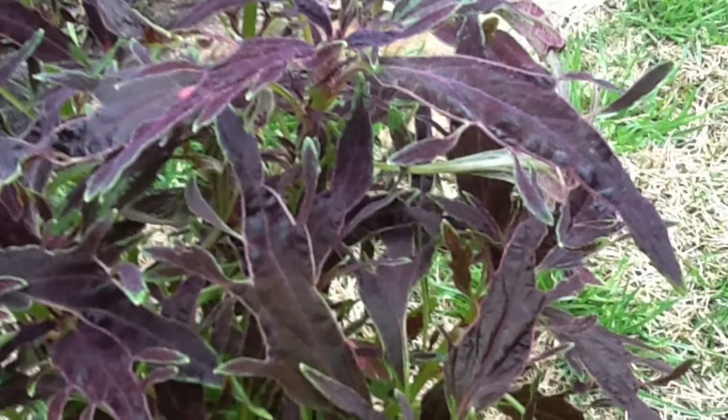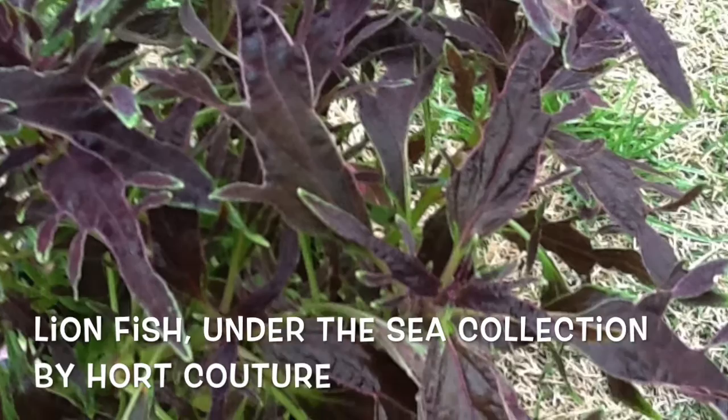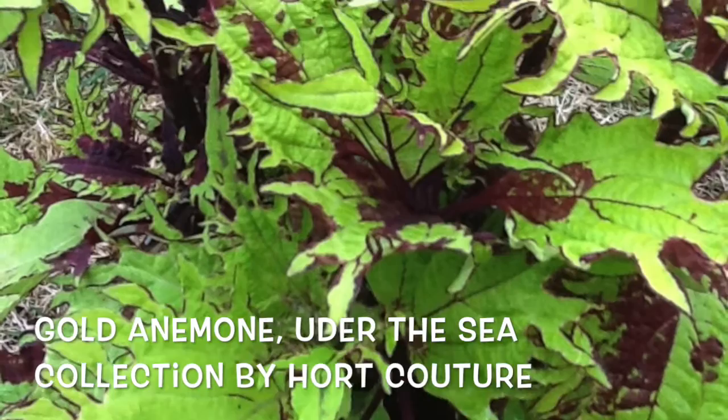Look at the unusual types that we have here. This is Lionfish from Harte Couture — it's a very unique leaf structure. This is Gold Anemone, also from Harte Couture in the Undersea collection.